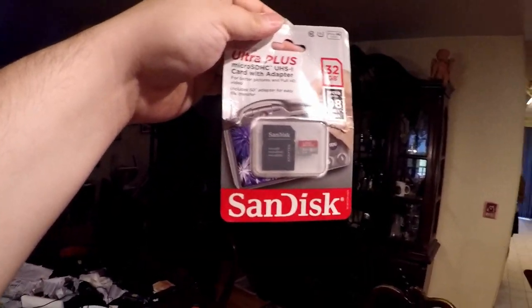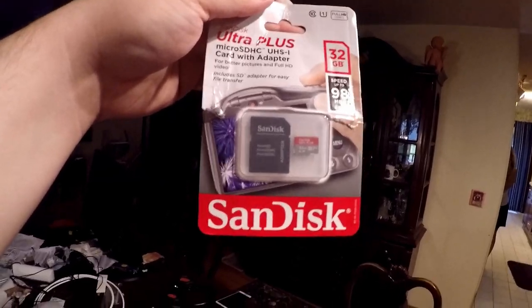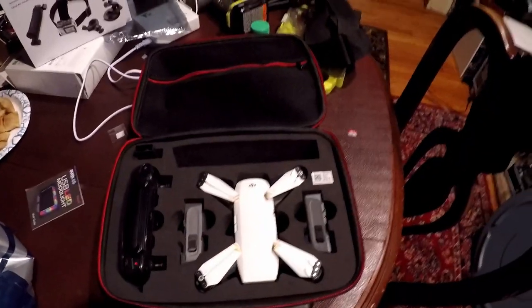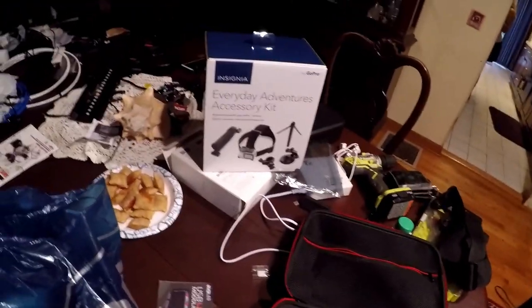I also got another 32 gigabyte card just to make sure I'm not running out of space. I tend to have issues with that now that I have the drone, two GoPros, and everything going on.